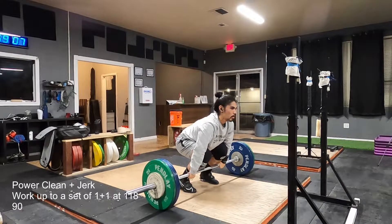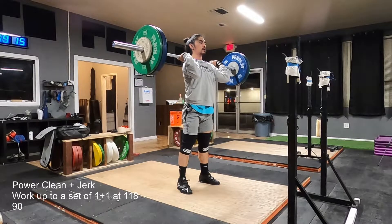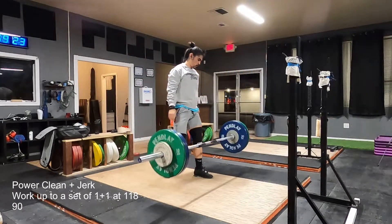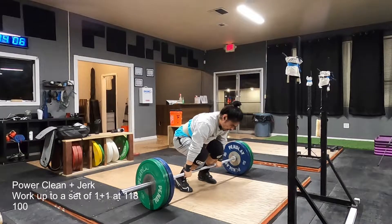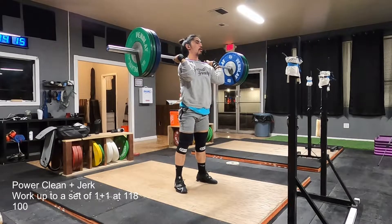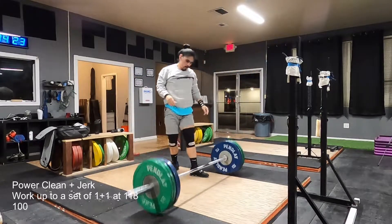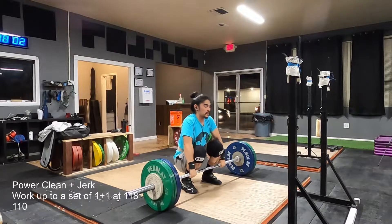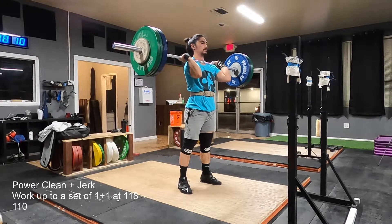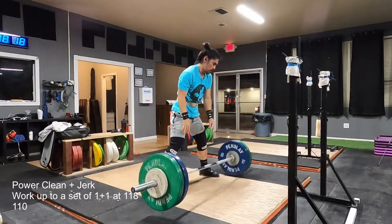Honestly, these warmups felt pretty good when I was doing them, and I was pretty hopeful that I was going to be able to do 118 today solidly. But that was not in the cards for today. I am focusing on extending a little bit later in the pull, and keeping my chest over the bar for as long as I can. Some of them don't look like I'm doing that, but that is definitely what I'm trying to do. That one was a little bit early on extension, and then I let my hips rise at the first portion of the lift for 100. Right around 110 is where it starts to get hard for me. I know I can Power Clean 110 on any given day, but moving beyond that is very dependent on the day.